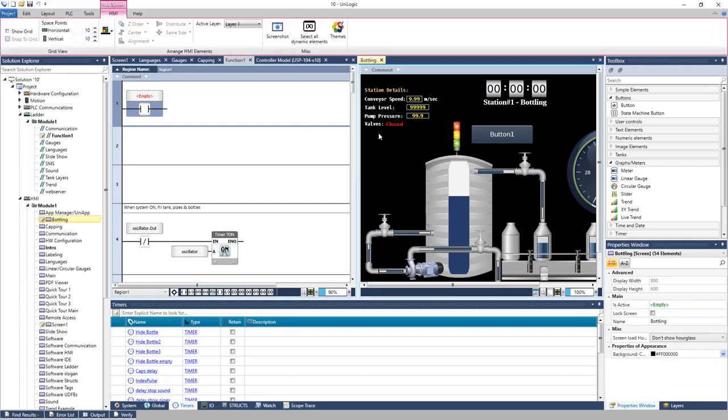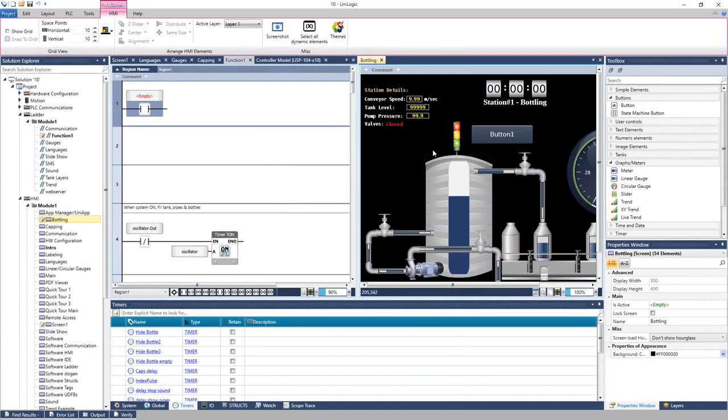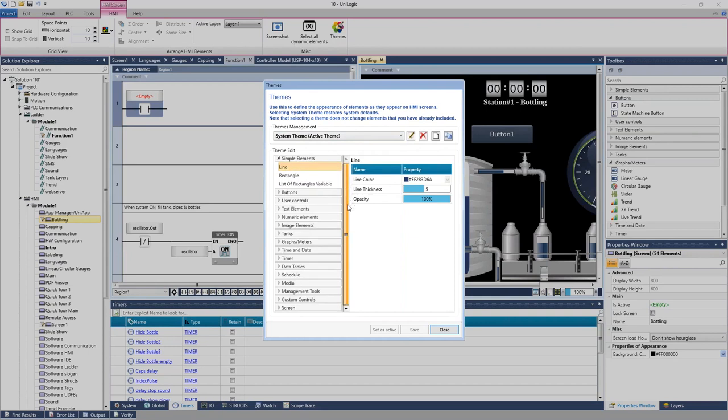There are theming options available. On the HMI, go to the top ribbon tab and open Themes. There is a default theme, but you can add additional themes, set default colors, and apply other styling to HMI elements.